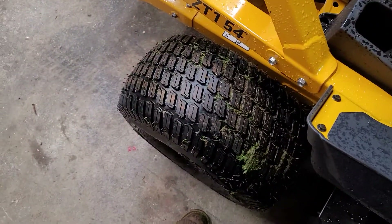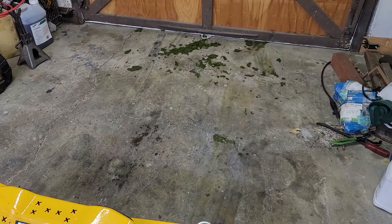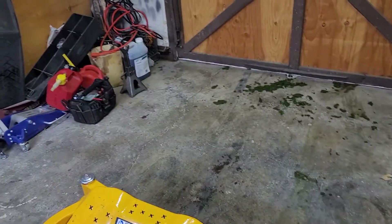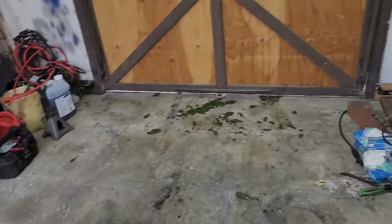The back tires are supposed to be turf savers — they're pretty grippy. All that right there is from me being a jackass, backing up real fast and slamming it forward. I stood it almost straight up and down, it slammed down, and that's what came out of the deck.